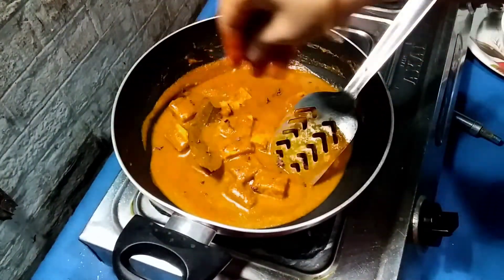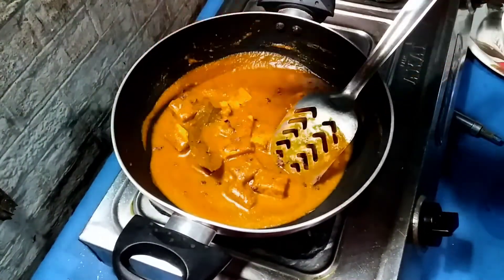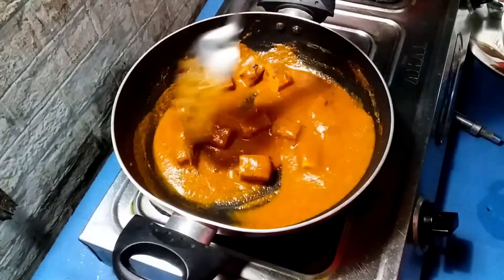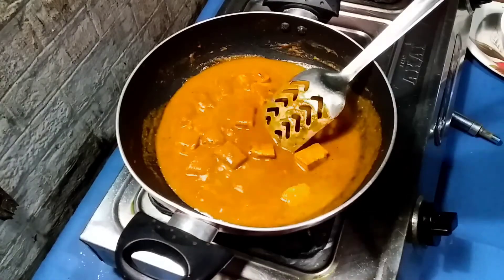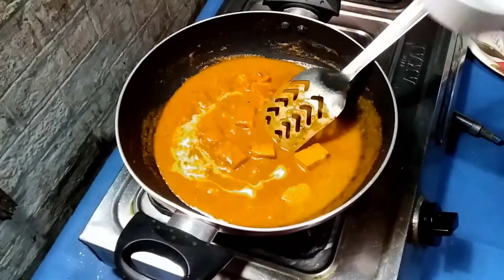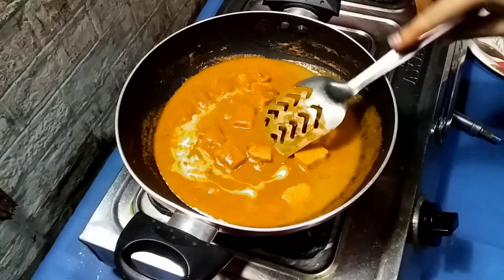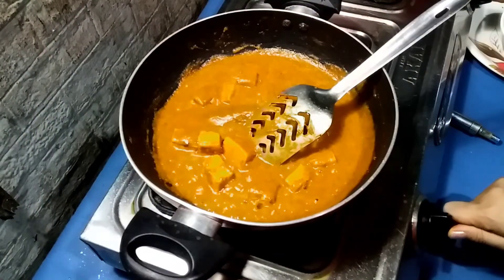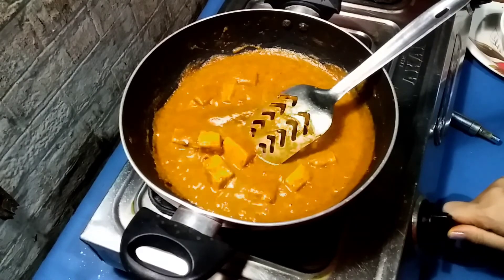We are going to make some hot water. I am going to put some cream in the pan. And now I am going to make our paneer butter masala ready!